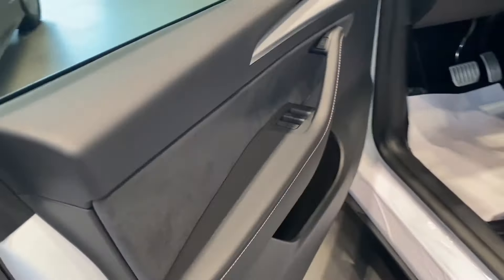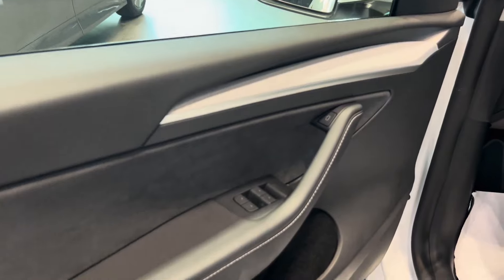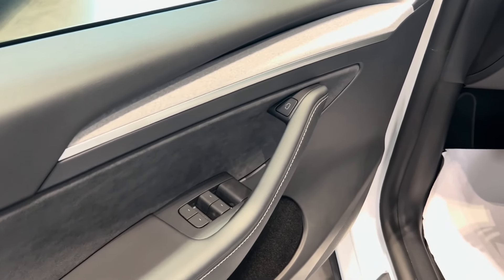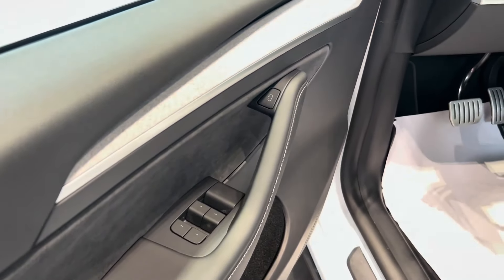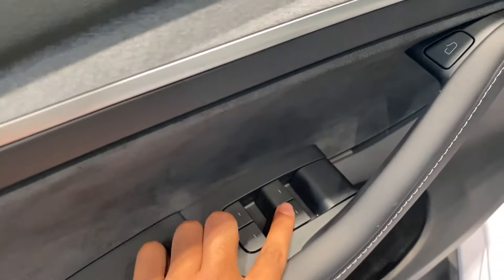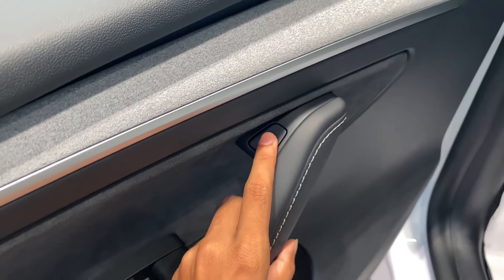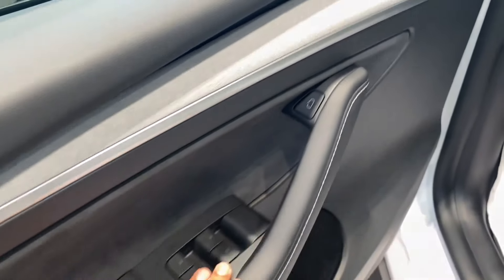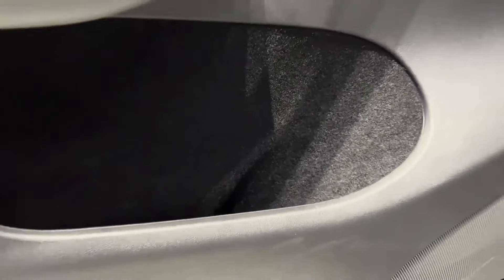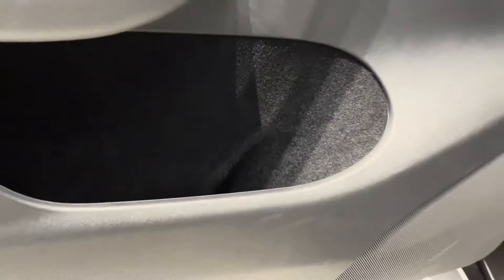Now let's step inside the car and explore all the exciting upgrades. Starting with the door panels, Tesla has integrated a sleek premium textile surface, which perfectly complements the soft suede liner material, giving the doors an incredibly luxurious touch. They've also redesigned the door handles, making them more ergonomic and comfortable to grip. Even the interior door cards now feature that same premium carpeting material we saw in the cargo area, tying everything together with a refined, cohesive feel.